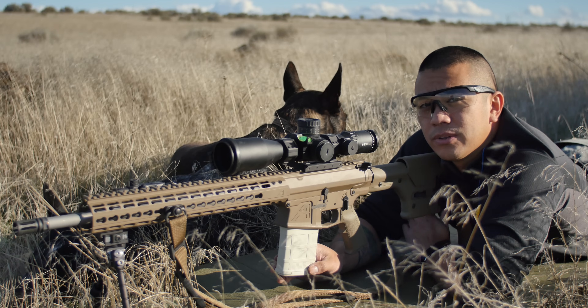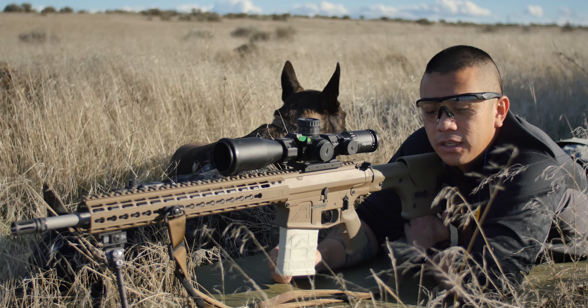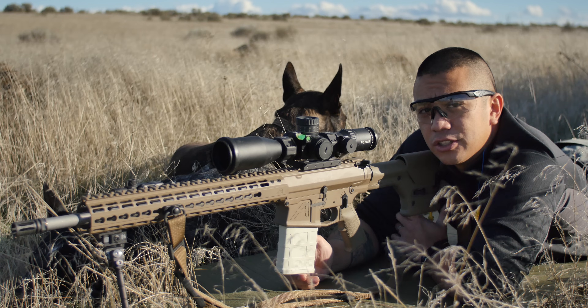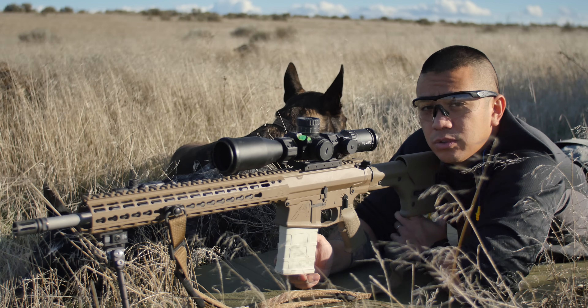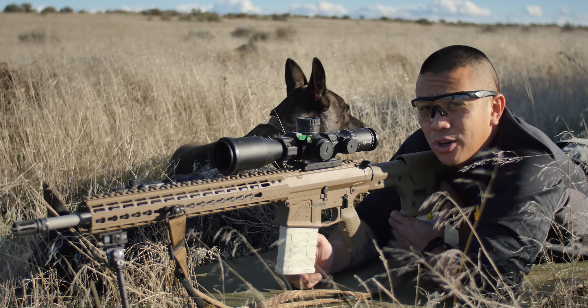So that's how to range with a reticle. If you guys have any comments or questions, go ahead and message me directly or comment down below. If you enjoyed the video, please like, share, and subscribe, and check out my Facebook page and other social media. It really helps show the kind of content you want to see.